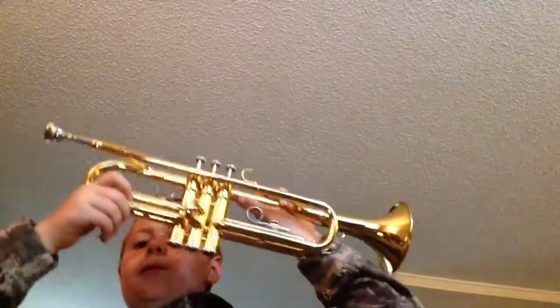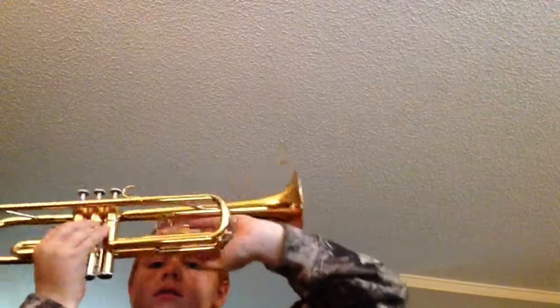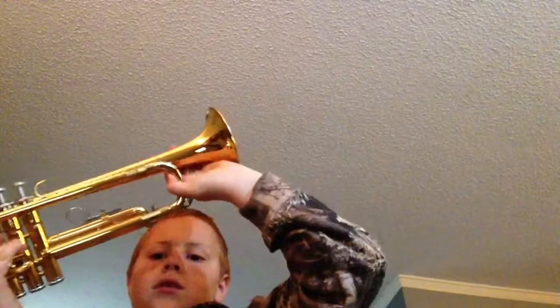The slides work perfectly — all four of them. This is a slide here, another slide back here, a slide here, and another slide. So I'll do another C, here we go.